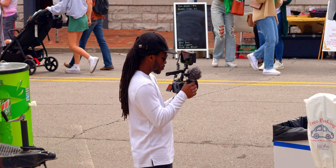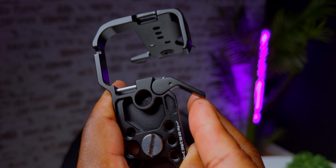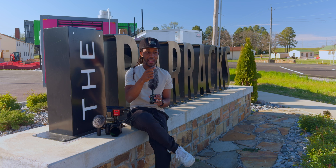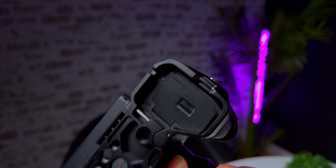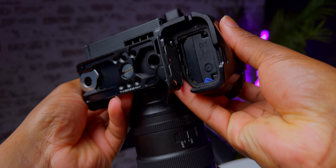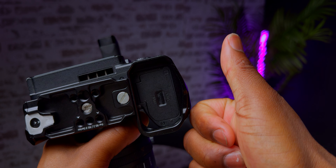I've used other camera cages before and one of the number one things I always hate is that a lot of them are building in these safety battery lock doors. So when you open your battery door on the bottom of your Sony FX3, a lot of cages have a lock mechanism you also have to unlock so the battery doesn't fall out. I don't like this because it adds an extra step when you're trying to quickly swap batteries on set. The Sony FX3 doesn't shut off if the battery door comes open, so I really don't understand why you need that feature. I was really happy to see this cage doesn't have that extra step.